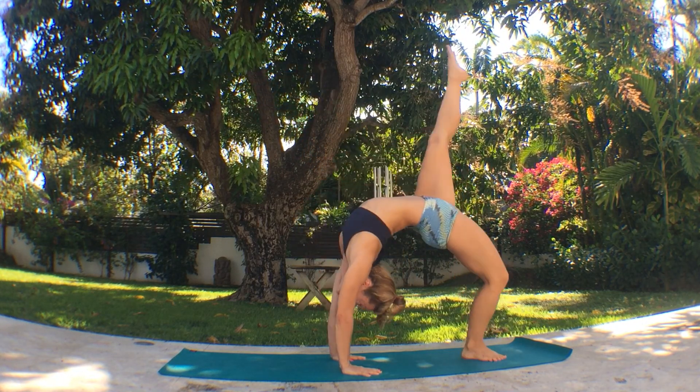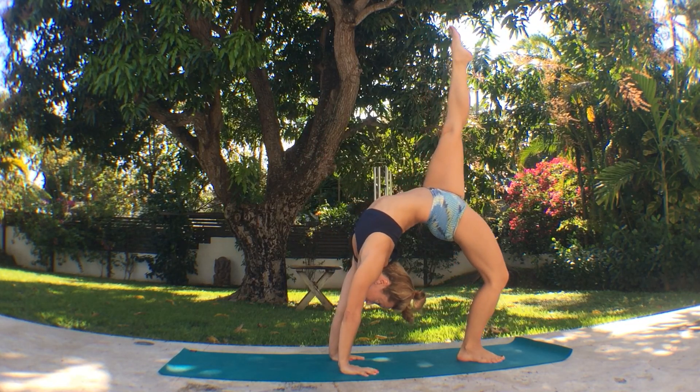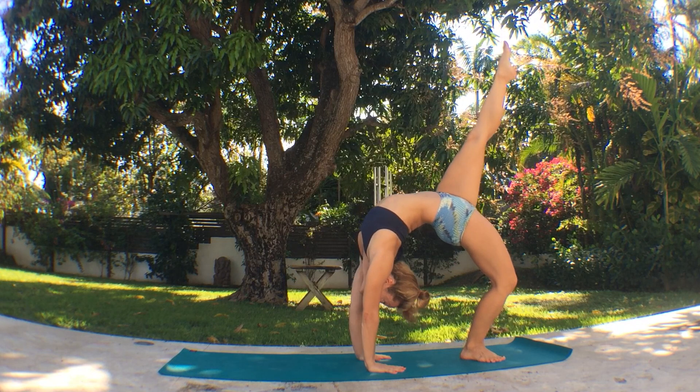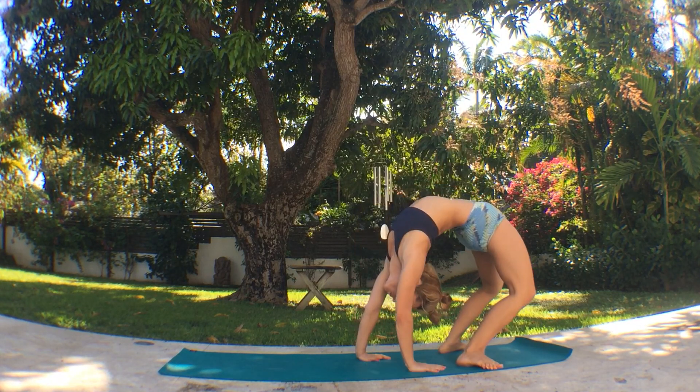Then exhale, slowly reach towards the ground as you extend the left foot up in the air. Point your toe deep in the back bend. Find the breath in the posture. You can walk the hands a little bit in, then exhale as you settle into the depth of the movement.